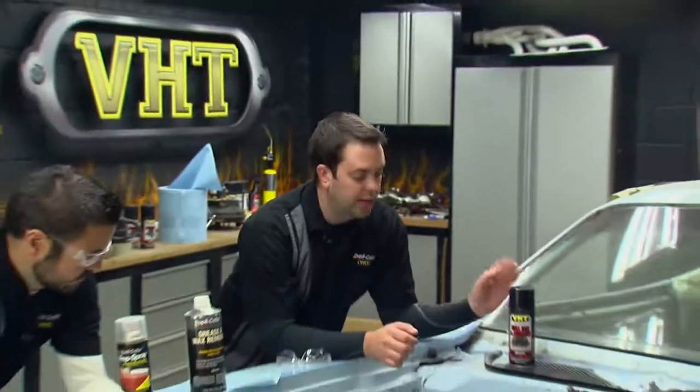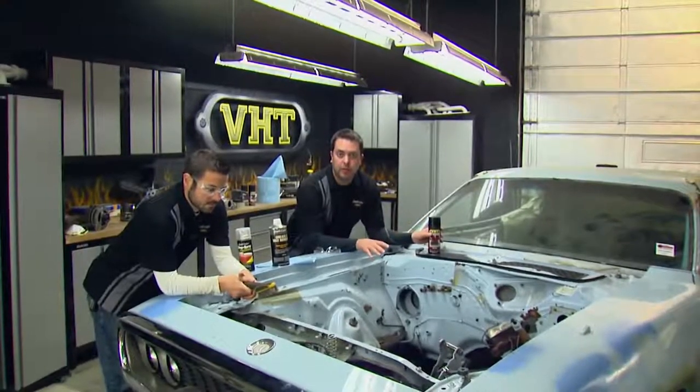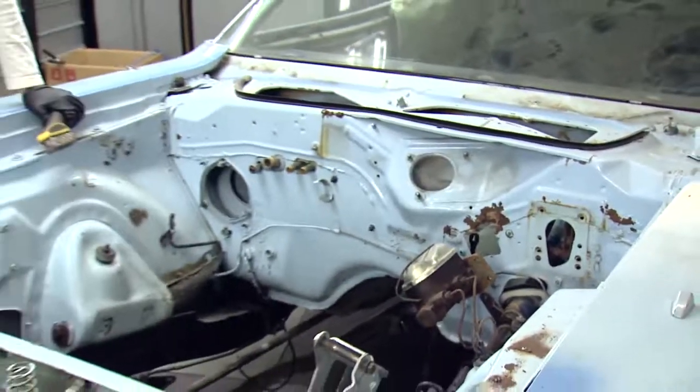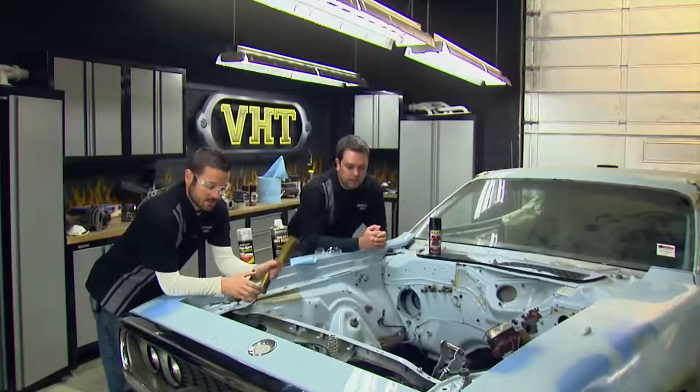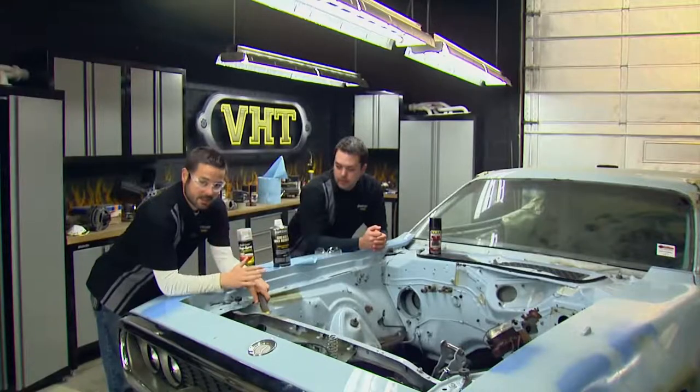To paint the engine bay, we're going to use our roll bar and chassis paint in gloss black, but before we can begin, John's going to go through some of the prep work that needs to be completed. For its age, this engine bay is actually in pretty good shape, but we've got a little bit of rust and some loose paint, so we're going to hit that with a wire brush and knock that all down, and then come back with some Dupli-Color cleaning products to get it good and clean and ready for painting.